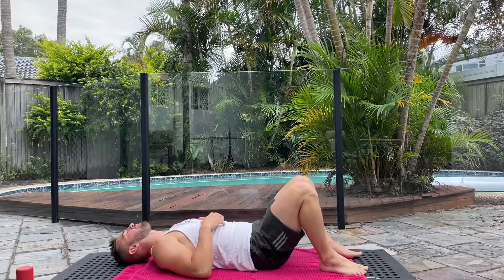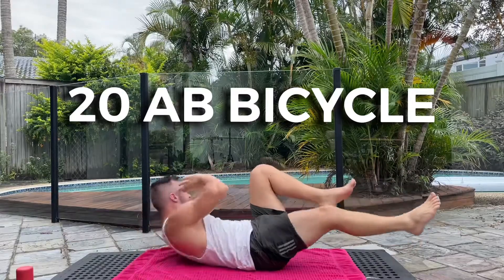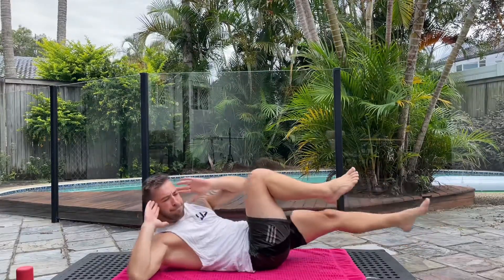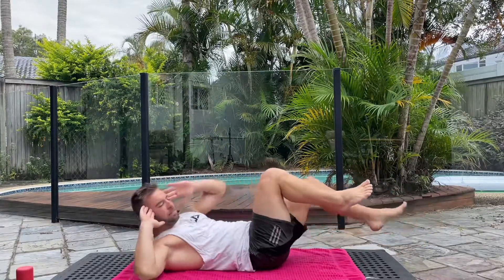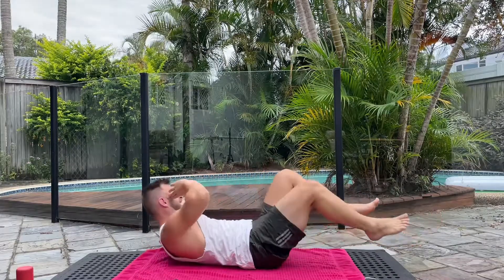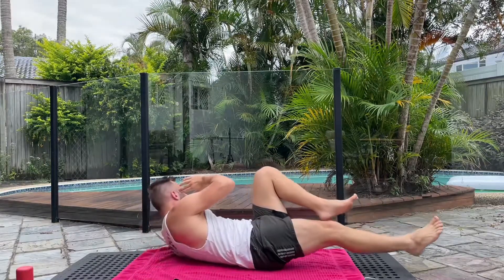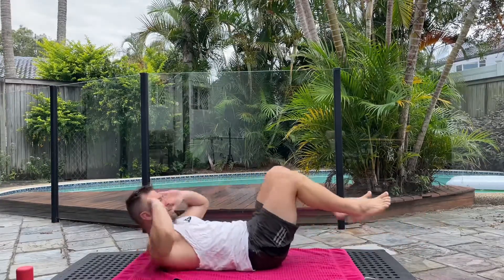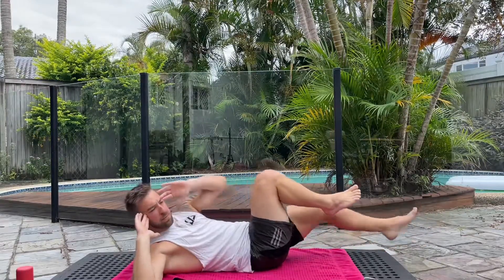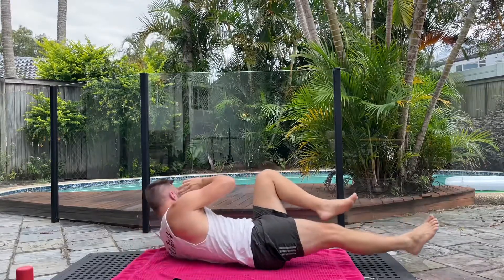Next up we have the ab bicycle. I like to do these nice and slow — I don't like to go really quick and just flip my legs and elbows around because I feel like that doesn't do much to the core. You really want to focus on lifting your shoulder blade off the ground and keeping the other one there. Make sure you don't bring the knee too close to the chest either, just focusing on contracting the abs and getting the chest all the way around.